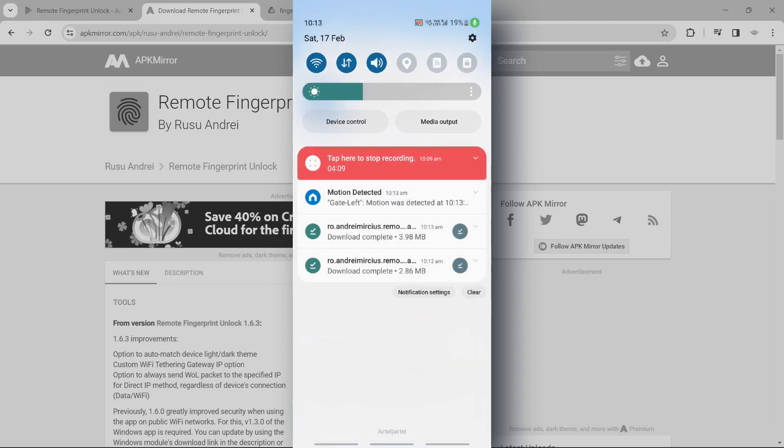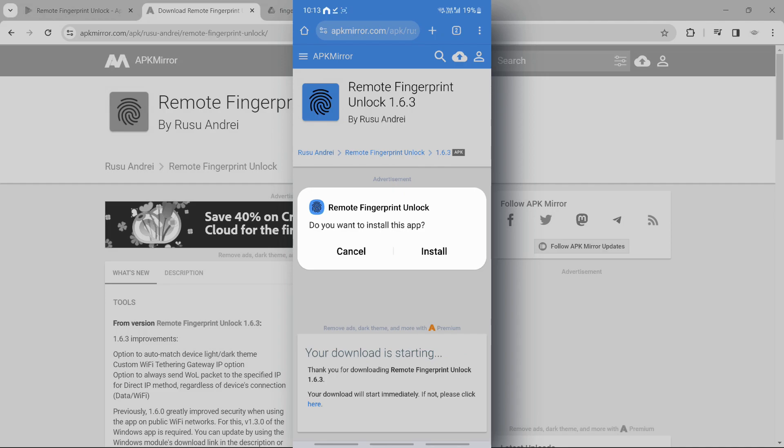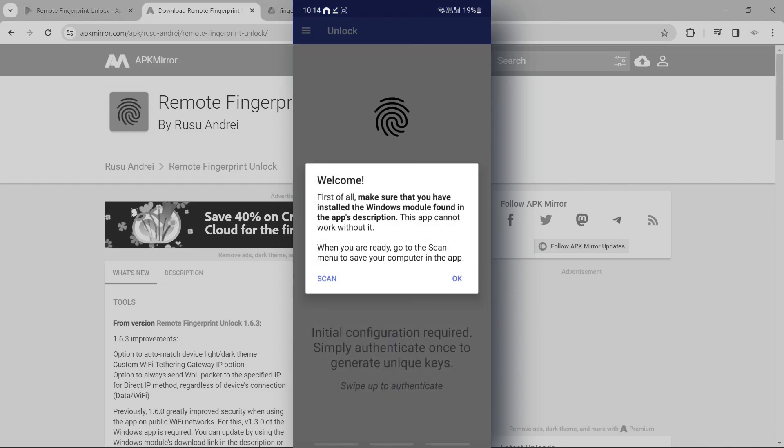Then let's try to install the app. Let's open the app — it wants to send you notifications, and we can allow that.